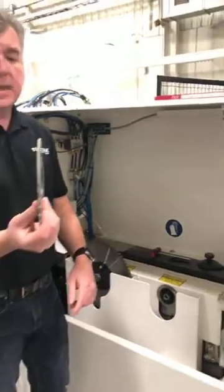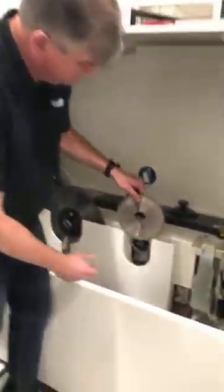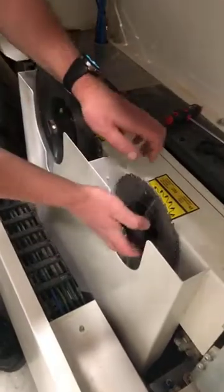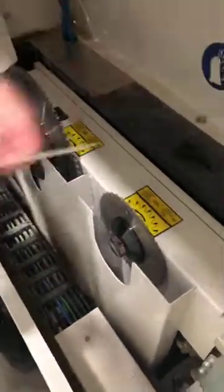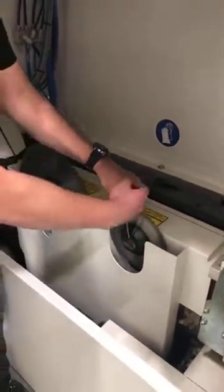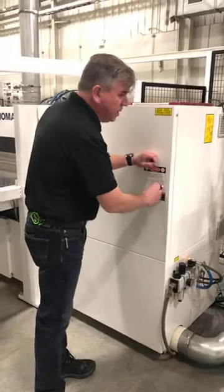Once again, simple operation. The only important thing is to put the blade on in the right direction. Get it hand tight, then just tighten it down and you are done. Close the door and the machine knows what's going on.